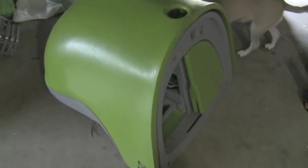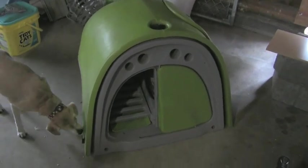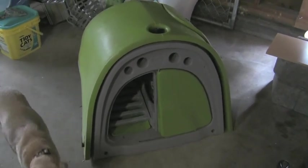So instead we decided to use it for our igloo chicken condo, so that in the winter we could let them out automatically first thing in the morning and wouldn't have to go out in the yard to collect the eggs.